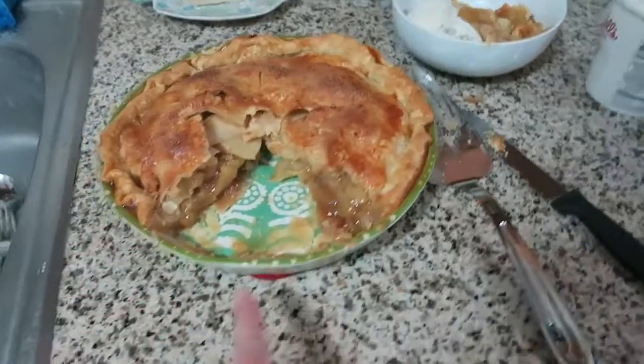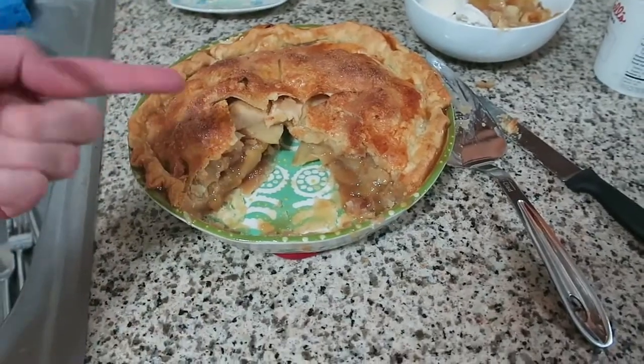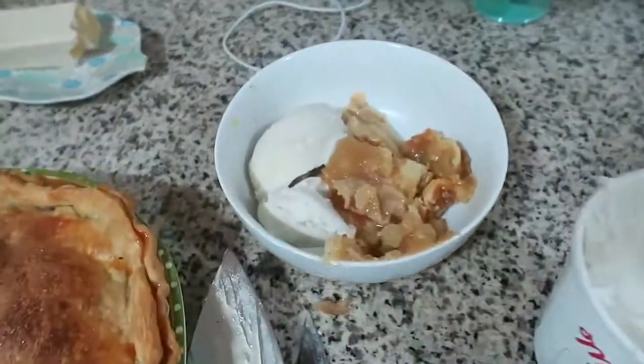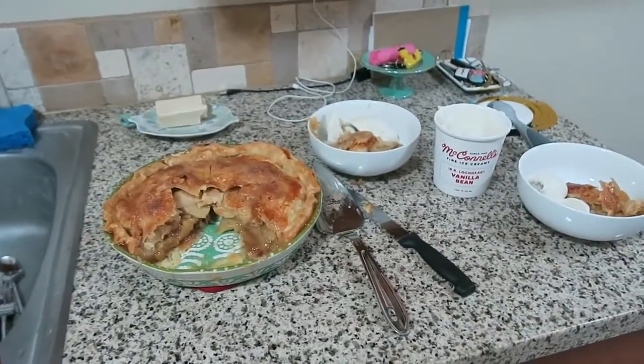We've waited a bit for the pie to cool and it's still warm. It's a very crispy, crunchy crust. We've got some vanilla bean ice cream from McConnell's here, so we've got our slices of apple pie with our vanilla ice cream. We are going to dive in and have our dessert.